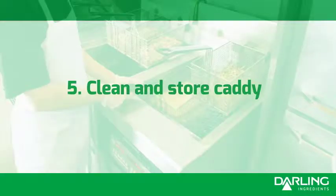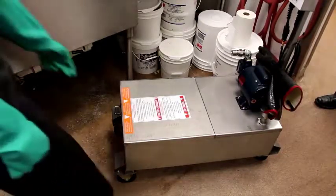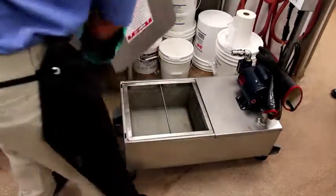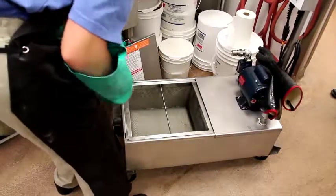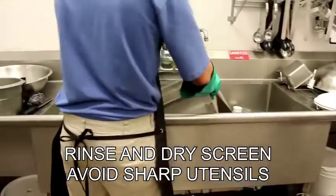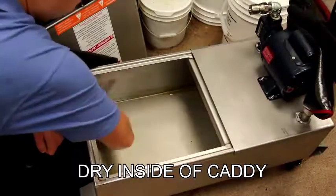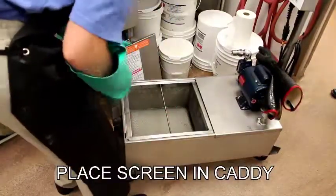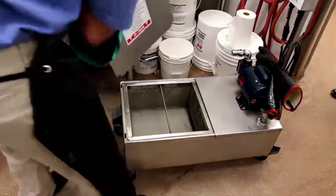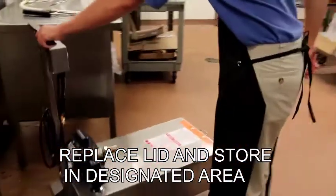Clean and store caddy. Rinse and dry screen; avoid sharp utensils. Dry inside of caddy. Place screen in caddy. Replace lid and store in designated area.